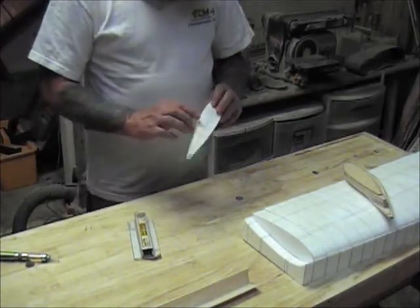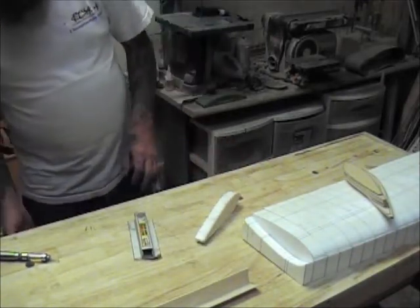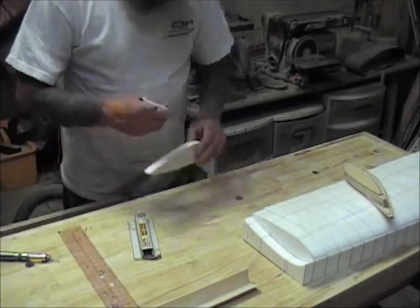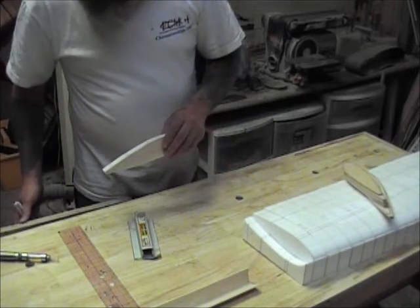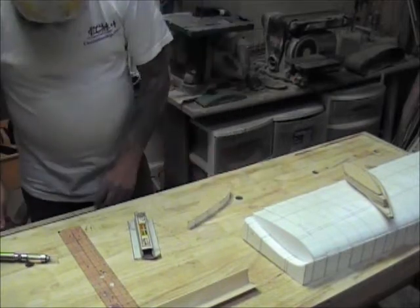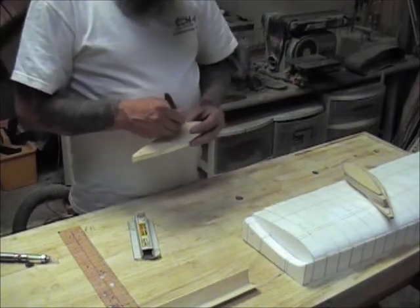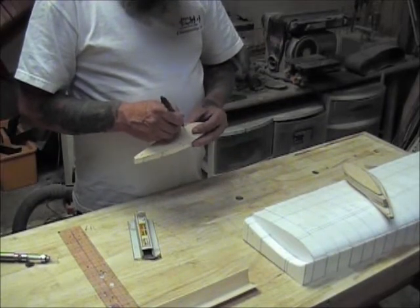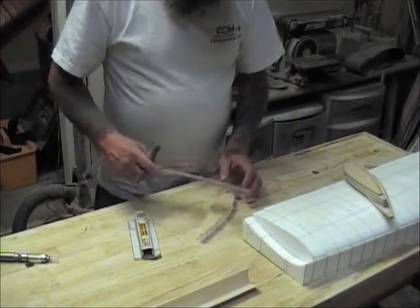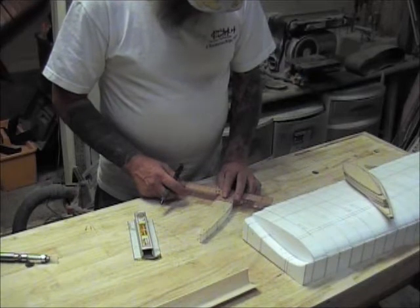The next thing I'm going to do — you'll notice here there are lines on the top and bottom where the spar goes. I'm going to extrapolate that onto the wood. And this is the layout for the spar.